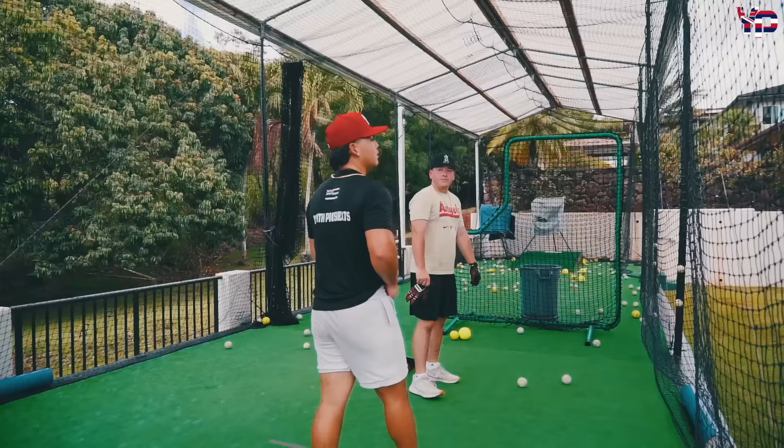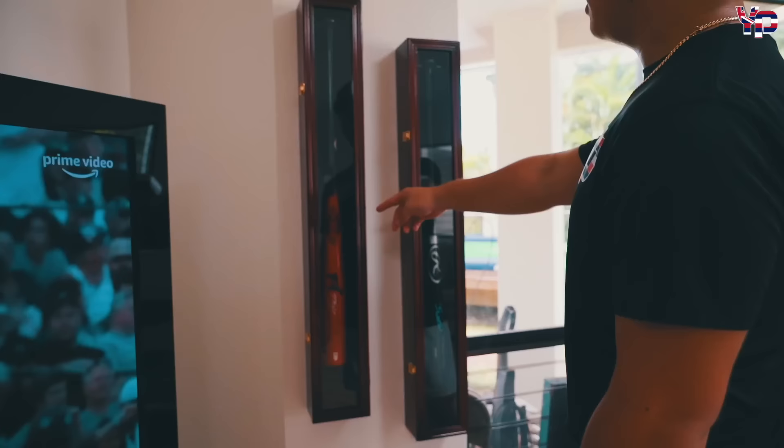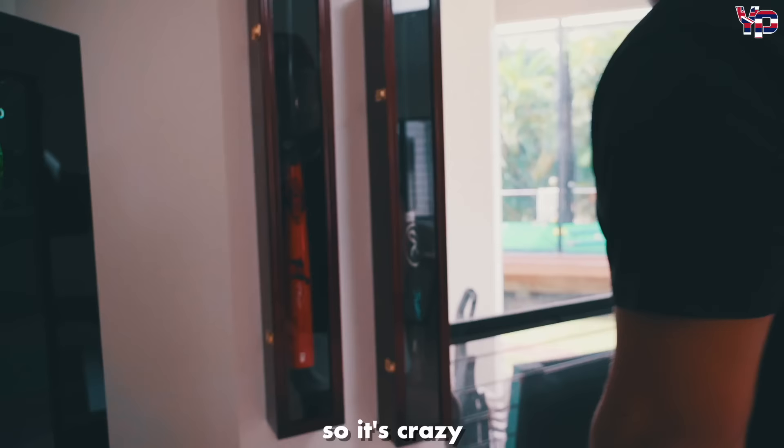We're gonna take a break and come back out. Let's go get water. This is a Mike Trout signed bat — we actually contacted somebody who does those type of signings and they got it signed for us, so it's crazy. And it's a limited edition type of bat.